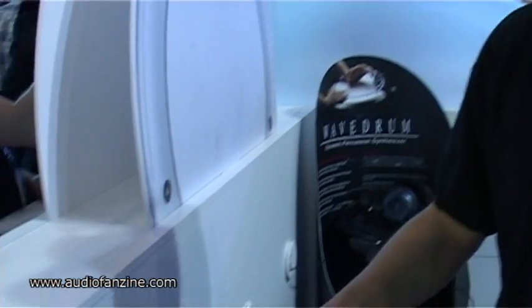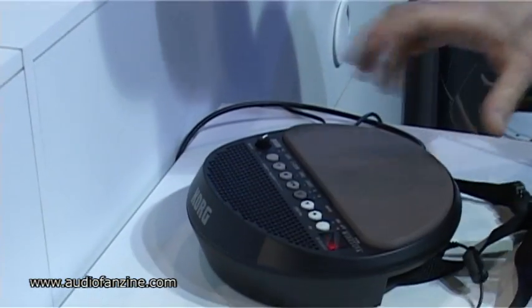Hello, my name is Daniel, I'm working for Cork Germany. I'm here at the Musikmesse in Frankfurt, Germany 2011, and I'm going to show you the brand new Cork Waveform Mini.